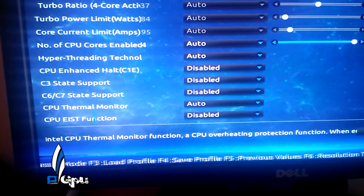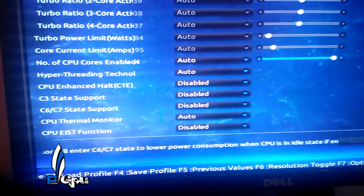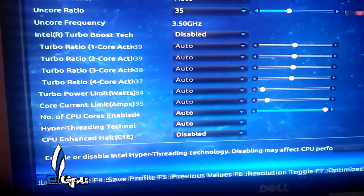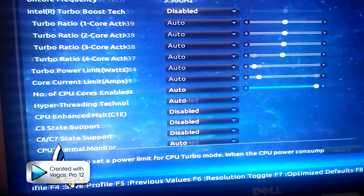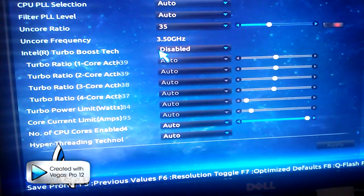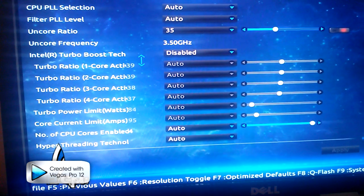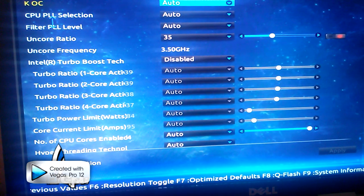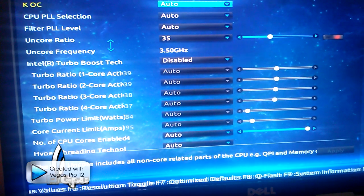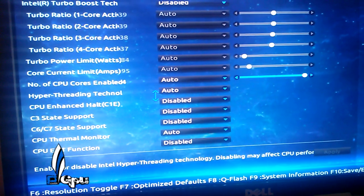What disabling those C-states does is it keeps your CPU constantly running at the set voltage — in my case 1.25 volts — rather than letting it fluctuate. We disable all that. You also want to disable Turbo Boost. Turbo Boost is a no-go when you have it overclocked — that's always not a good thing. You can leave PLL level and CPU PLL selection on auto. Hyper-threading is up to you whether you want to leave it on or not.